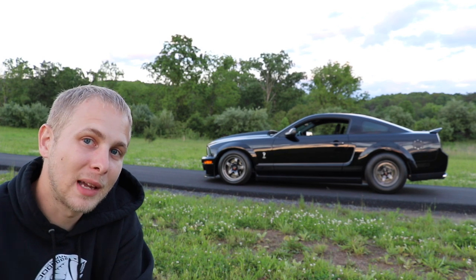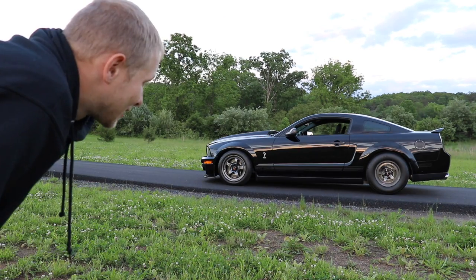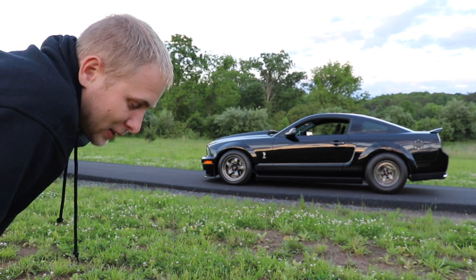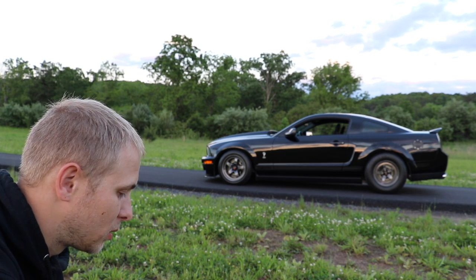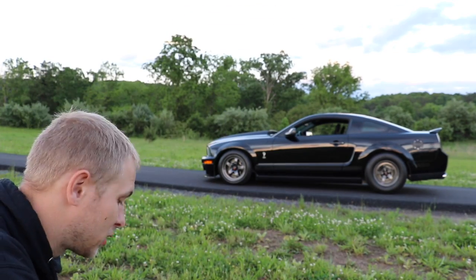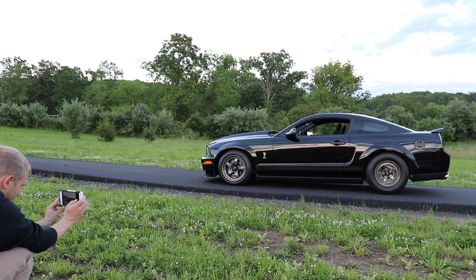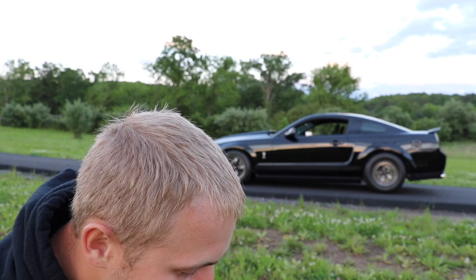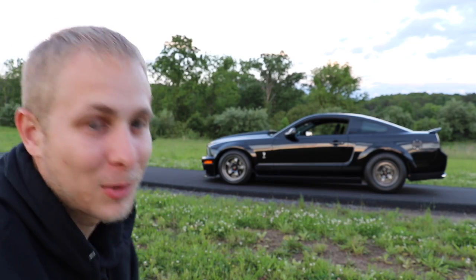What do you guys think? Hit that like button, subscribe, and I'll catch you guys in the next video. I can't stop looking at it, I just can't stop. Ray is sending me pictures of cars — that's another video I have to go to. One last picture. This looks so badass. I cannot stop staring at my car. When you can't stop staring at it, that's when you know you did the right mod.